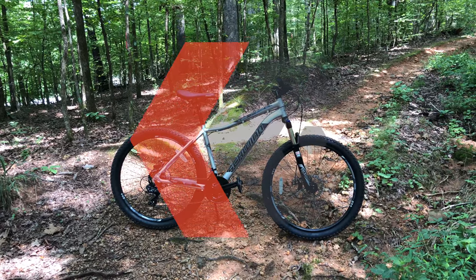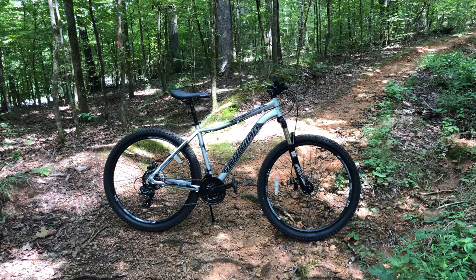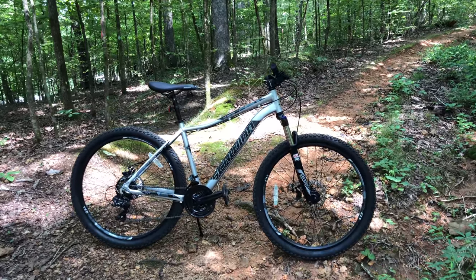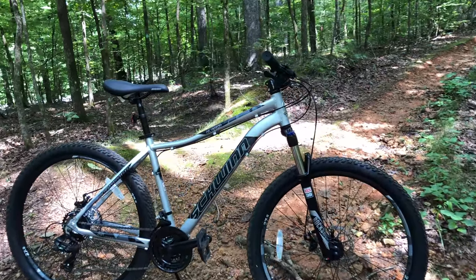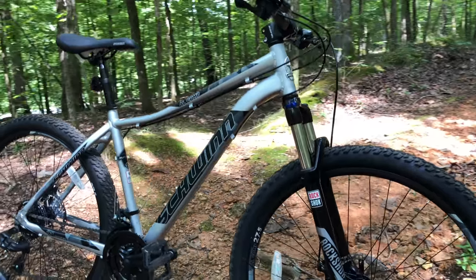The Schwinn Aluminum Comp, one of the more popular big box bikes on this channel, and lots of viewers have been patiently waiting on the final version of Project Comp, which will be coming very soon. But even before it was a Project bike, the Aluminum Comp impressed me with what it was for $198, or $224 in today's money.